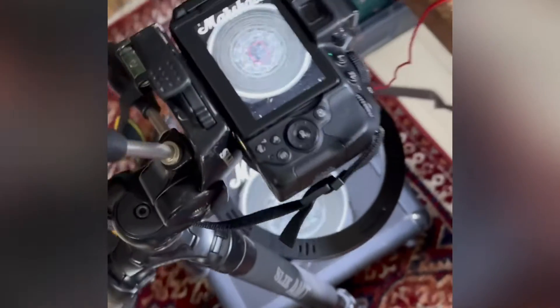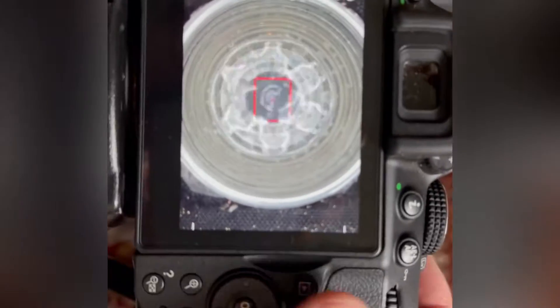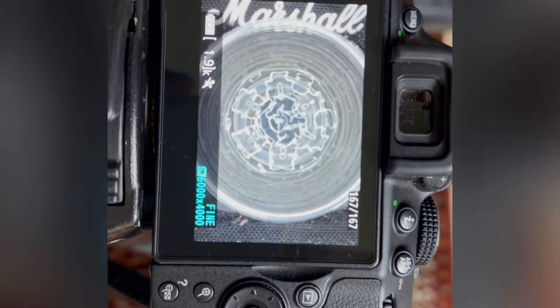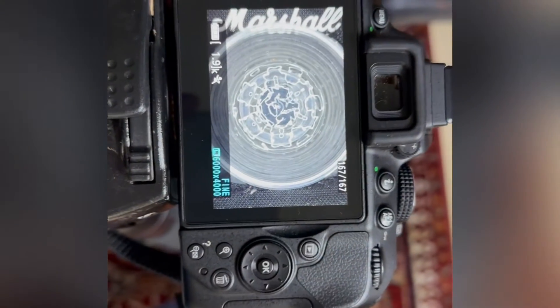I've now got a camera involved, and a tripod, and this is what's happening up that end. That's what's happening down there with the Cymatics. Still got the tones on here, and hopefully I should be able to take some shots with the camera and you should see the different Cymatic patterns. I think we're getting somewhere.